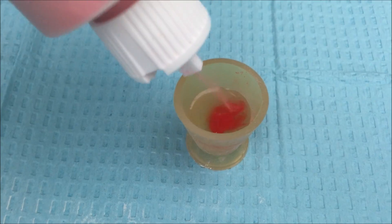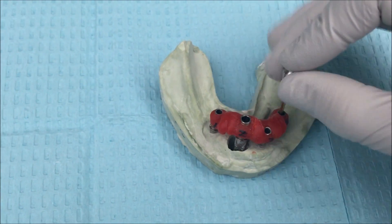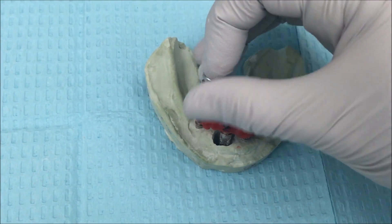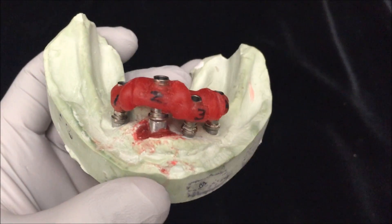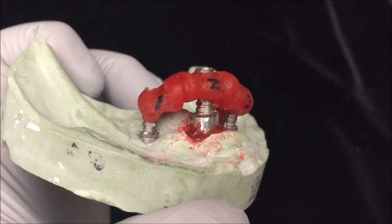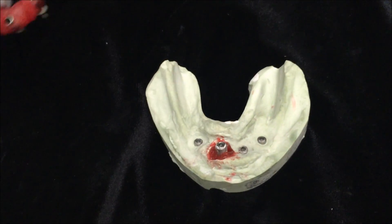Mix up some stone or GC pattern resin and pour it into the defect that you now have on your model. Then quickly go ahead and seat your verification jig and tighten each individual screw. Try to wipe off some of the excess material that's going to overflow from that defect site. Once your material sets up you're done — this is your edited, now accurate model.